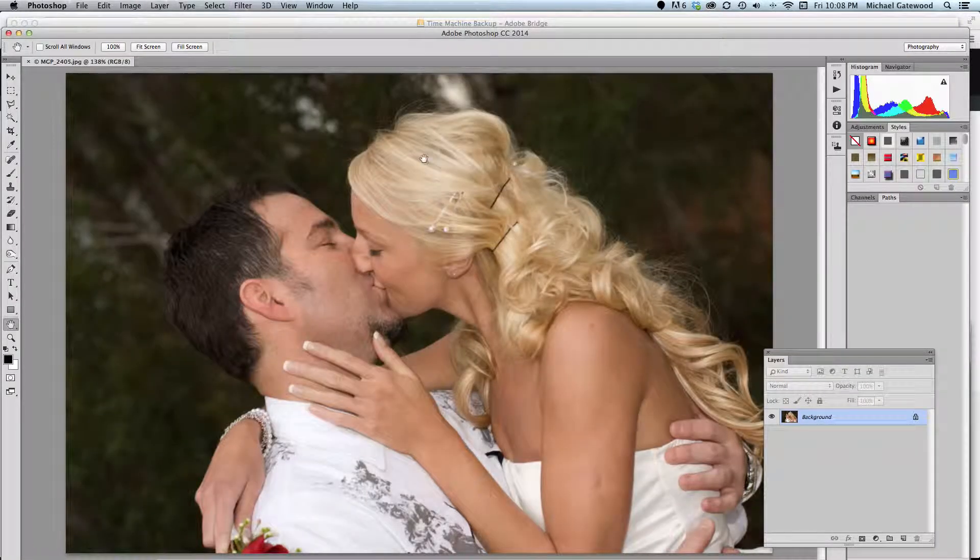Hello everybody, this is Michael Gatewood and I wanted to talk with you a little bit about retouching on skin. There's been an old mindset that you use the clone stamp for most any imperfection on the face or arm or whatever. But with the new tools of Photoshop CC and 2014, not only have they given us great new tools, but they've made huge improvements on the spot healing brush, the healing brush, and the patch tool.